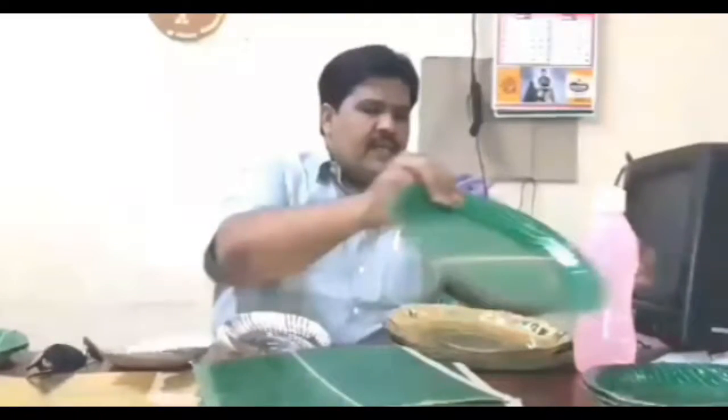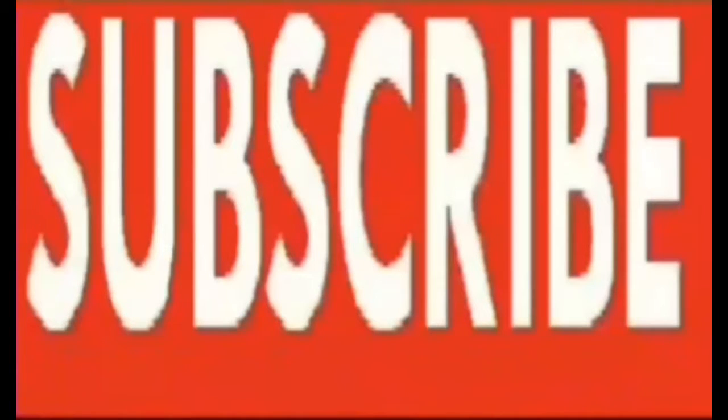If you like watching this video, thank you.